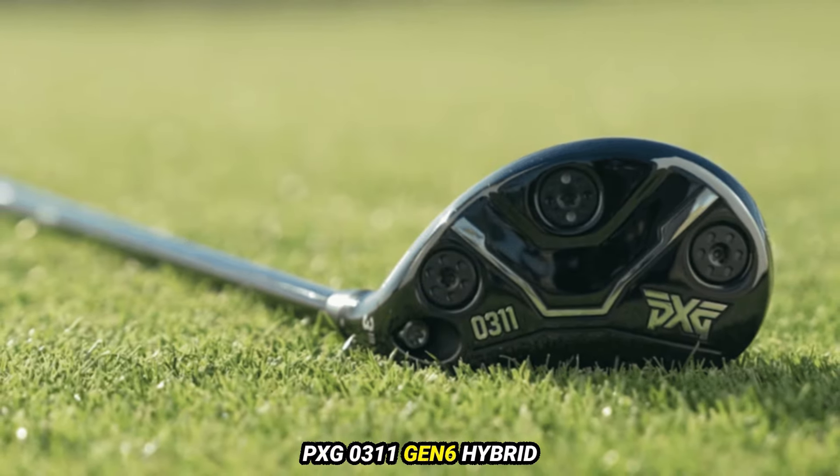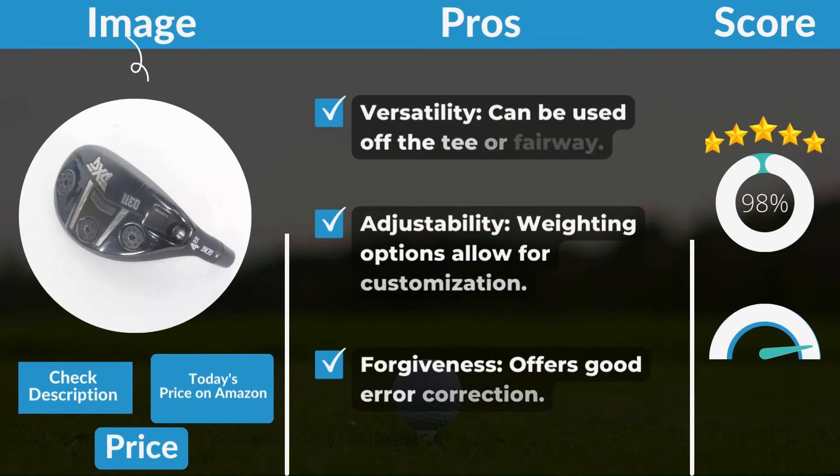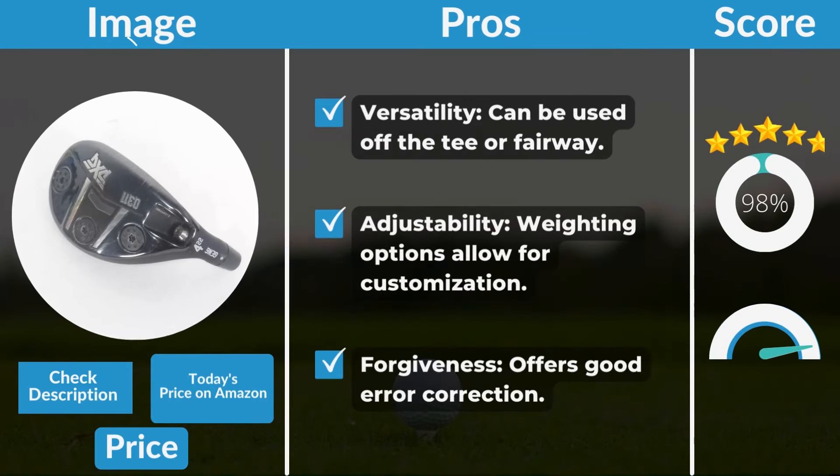PXG 0311 GEN6 Hybrid pros and cons. Pros: Versatility — can be used off the tee or fairway. Adjustability — weighting options allow for customization. Forgiveness — offers good error correction.